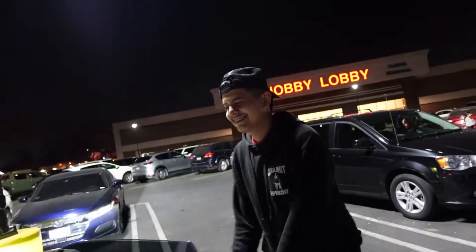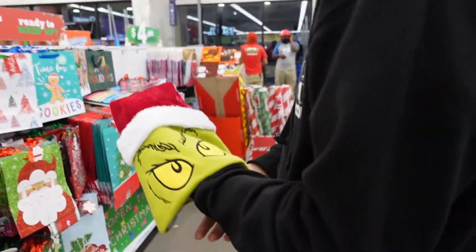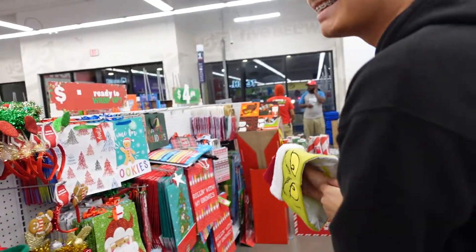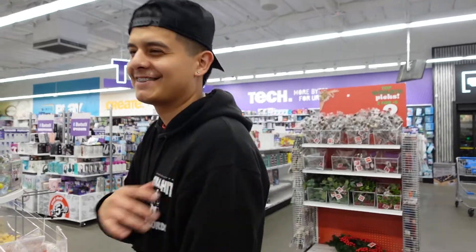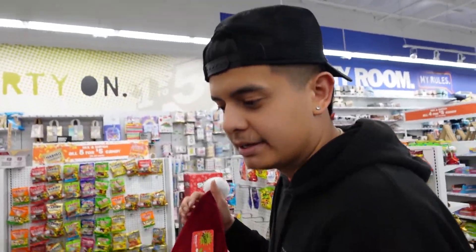Get you a man that opens your door for you — period. Look what we found at Five Below! I think we should put this at the top of our tree — it would work perfectly since our tree is kind of small. We're literally looking for a Grinch plush. We're decorating our room and our tree, trying to keep it Grinch themed.